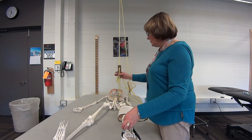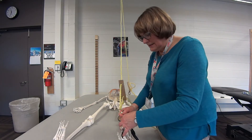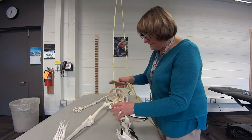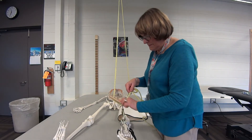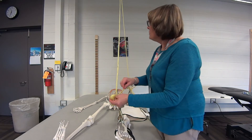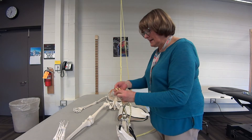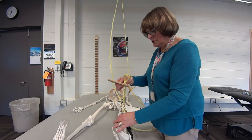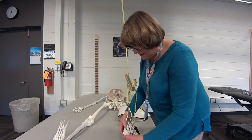Slide this down and hook it on. You just want to take up the slack — you're not lifting the leg, just taking the slack off so it's nicely supported.